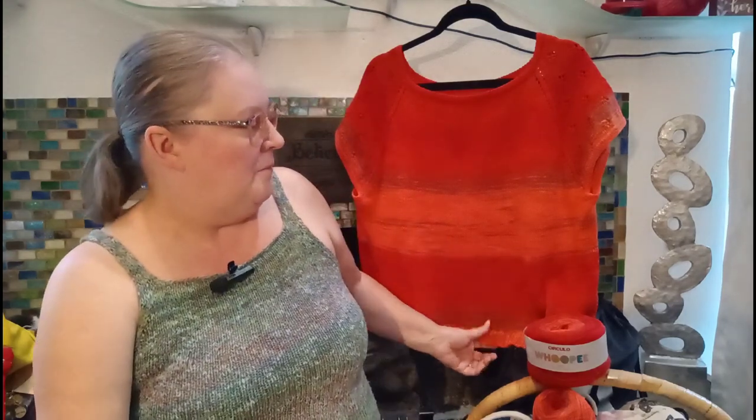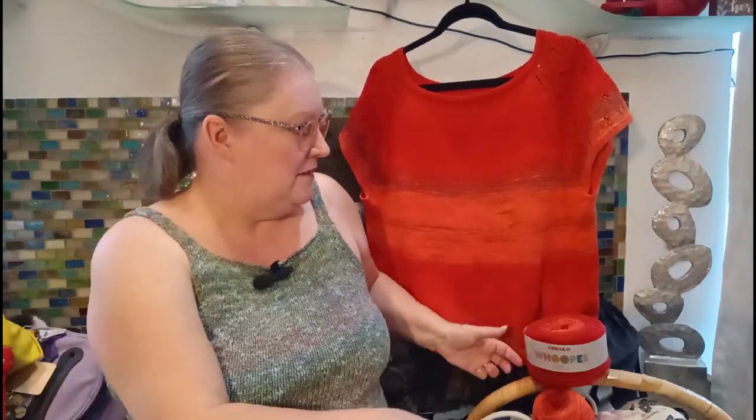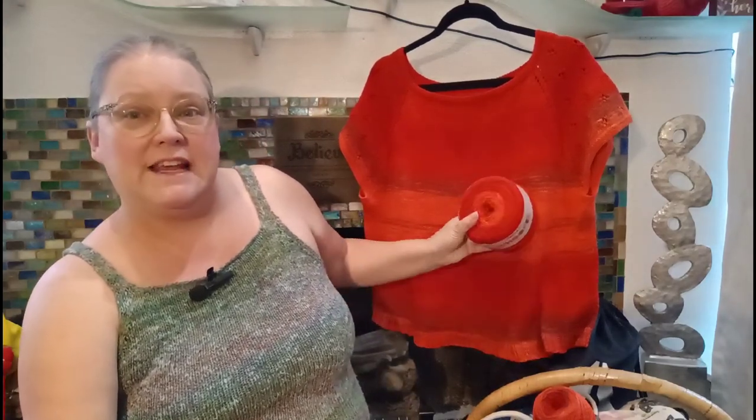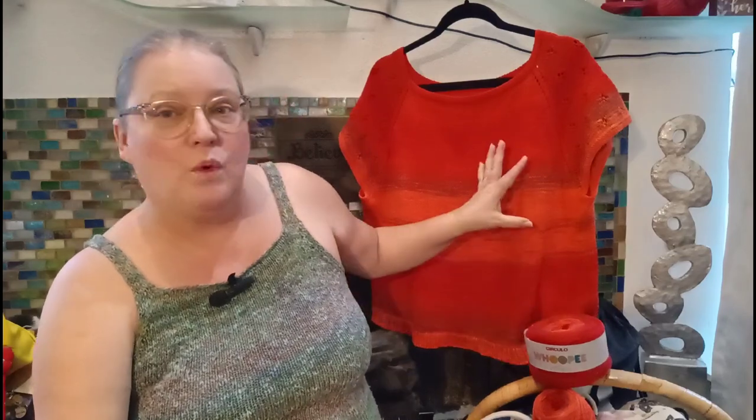I did wash this in the washing machine on delicate and then hung it up to dry. If I put a little fabric softener in it, it would probably feel a lot softer, and I'll try that on the next wash. But even washing it in the washing machine, the color has stayed true — this is after just one wash. I used a delicate wash soap, but nothing super special.